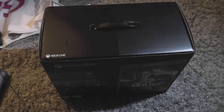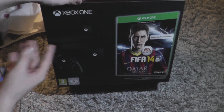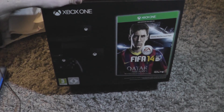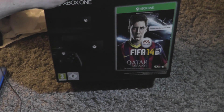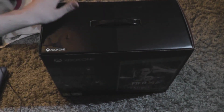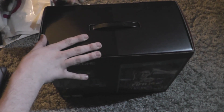Hey, what is up guys, MC Spartan here and today I am going to be unboxing the Xbox One Day One Edition. You'll probably see a couple of cats walking in during this video. The midnight launch wasn't too bad, the line wasn't too big. I was second in the queue so I got mine pretty quick, plus I did the prepay thing where you pay and then go back later and just pick up your console.